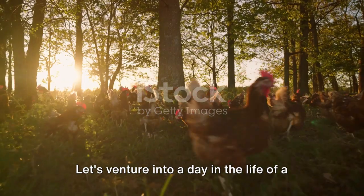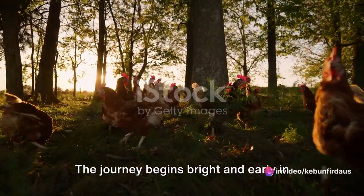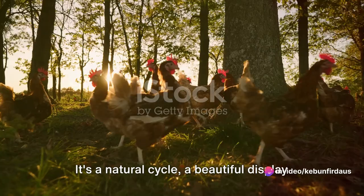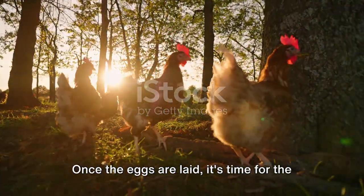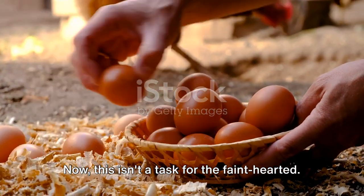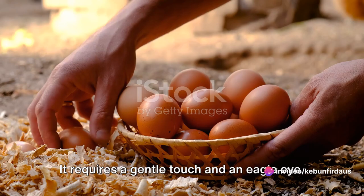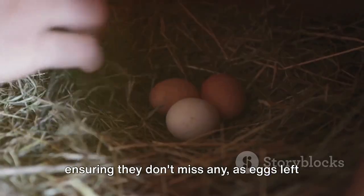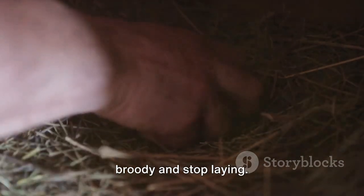Let's venture into a day in the life of a chicken egg. The journey begins bright and early in the morning. Hens typically lay their eggs between 2 and 10 in the morning — it's a natural cycle, a beautiful display of nature's rhythm. Once the eggs are laid, it's time for the collection process to start. This isn't a task for the faint-hearted; it requires a gentle touch and an eagle eye. Farmers meticulously gather the eggs, ensuring they don't miss any, as eggs left in the nest can encourage hens to become broody and stop laying.